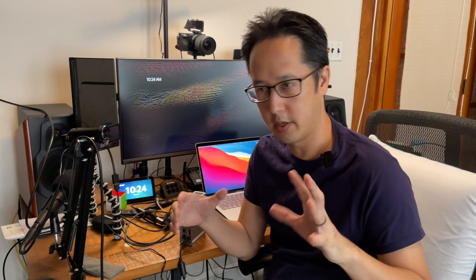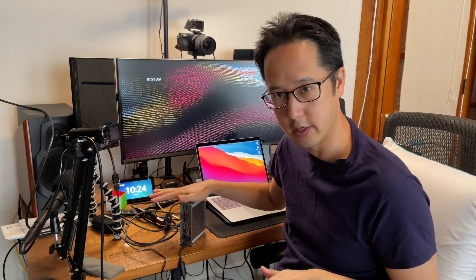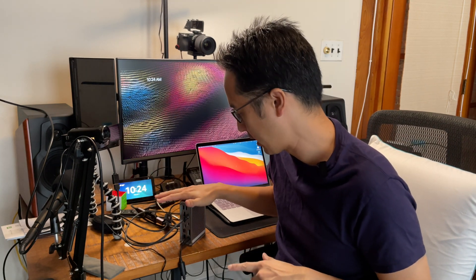I could get four Cam Link 4Ks, but they're a little bit over $100 each, so that'll cost $400 plus — and it gets very impractical. So let's get into this demo. Let me show you my setup: I have my M1 MacBook Air and my CalDigit Thunderbolt 3 dock here.